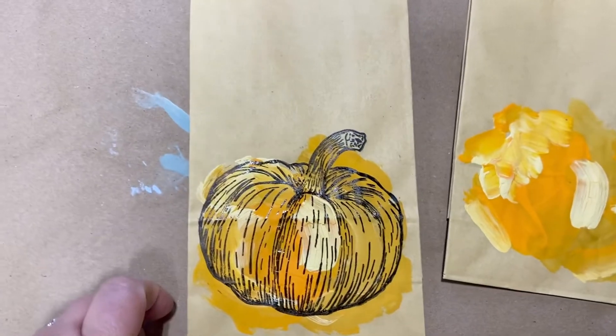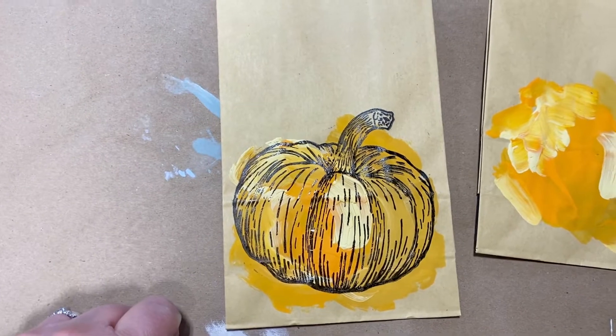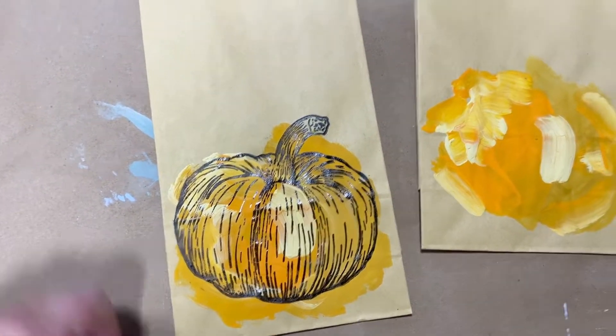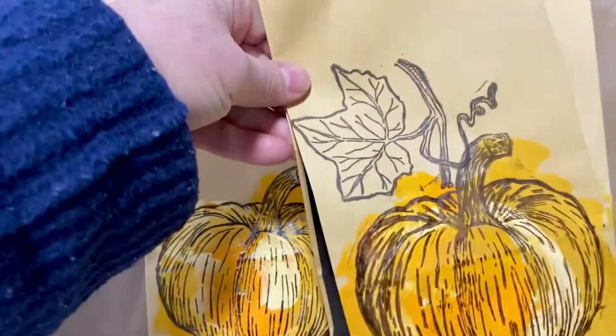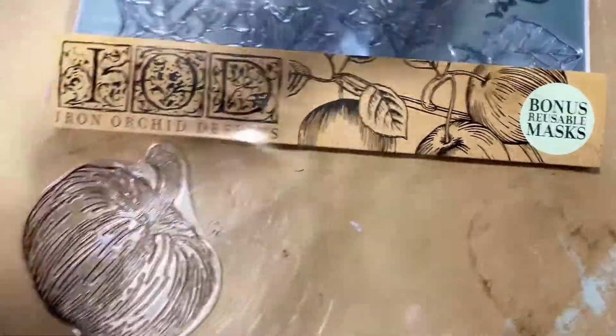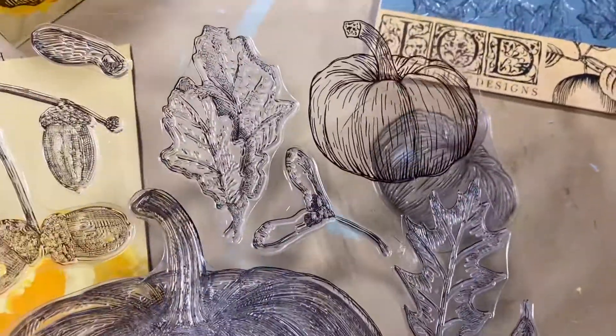There's our pumpkin — how sweet is that? And it's so easy. You'll use a really small amount of paint. You can really have fun — you can do green or white pumpkins, gray pumpkins, anything you want. And on this one I added the leaf stamp. These stamps are fabulous, they really are.